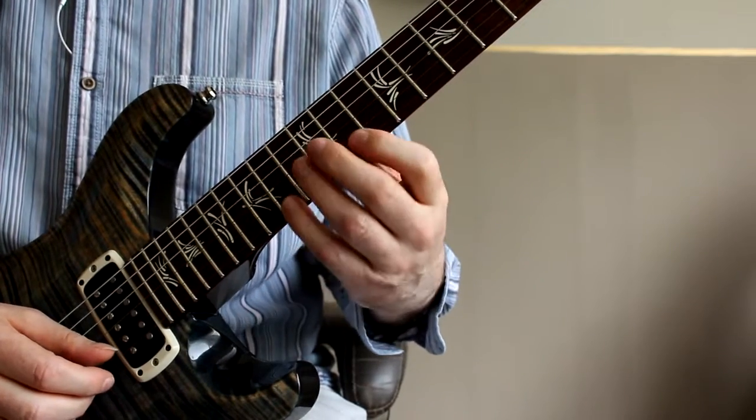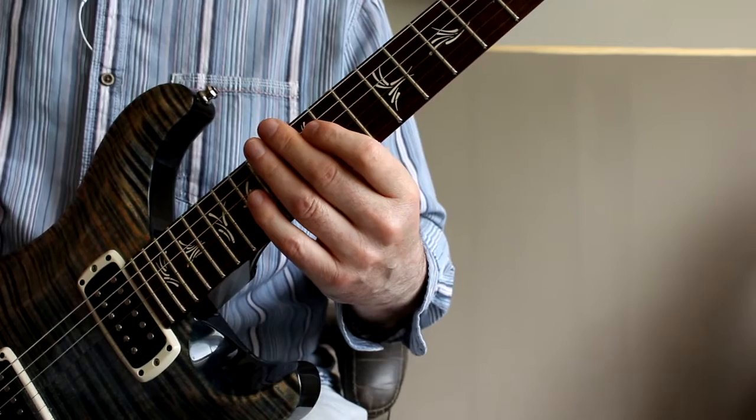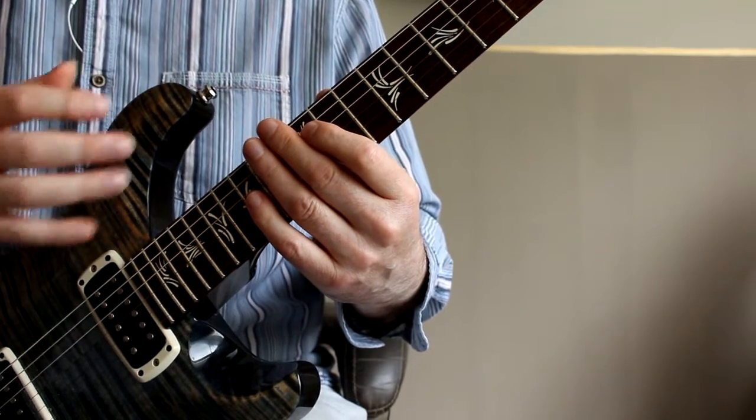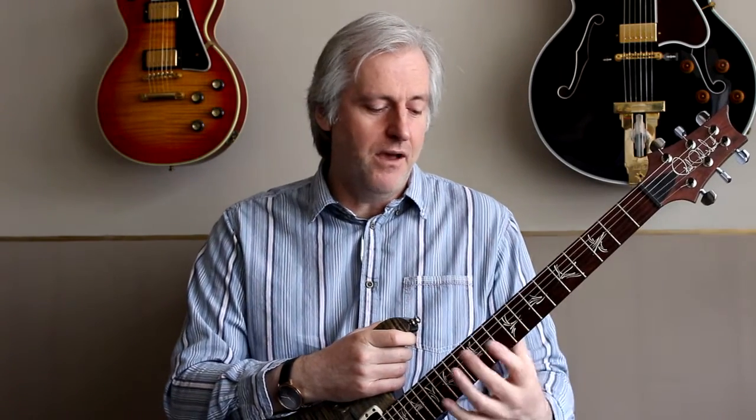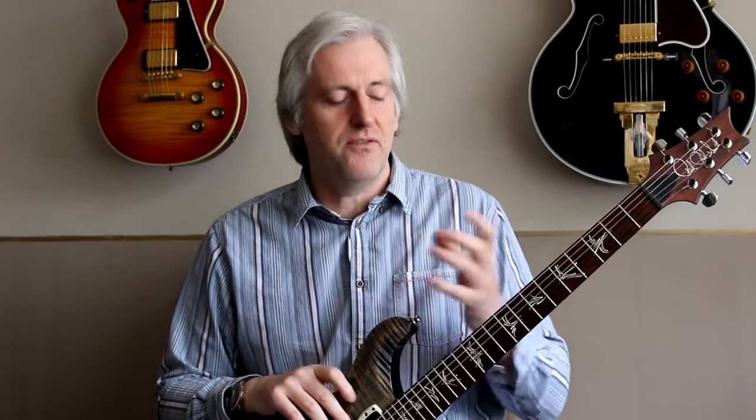So that's the exercise. I've tabbed this out for all five arpeggios, so you can go through it yourself and try each one of the shapes to see how they fit under your hands. There's a guitarist on YouTube called Rick Graham who does some really amazing things with these kinds of shapes — I definitely recommend checking out his legato stuff. Hopefully that was useful for you, and we'll chat next time. Goodbye.